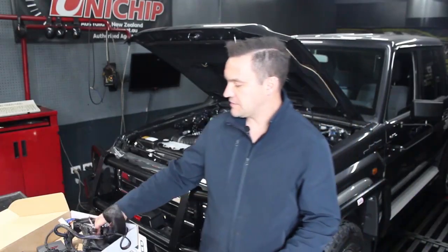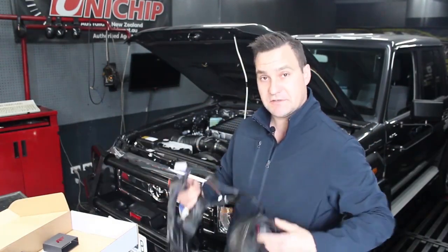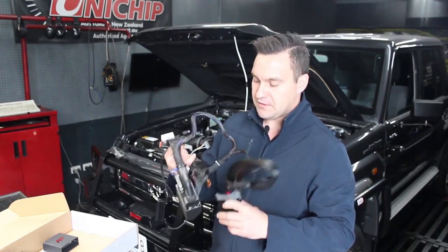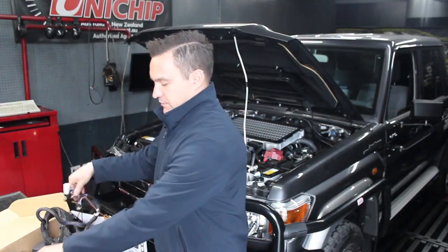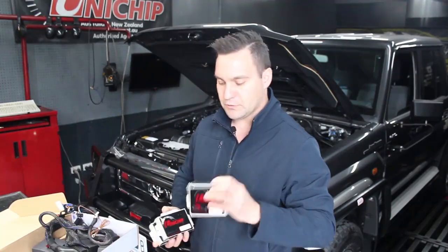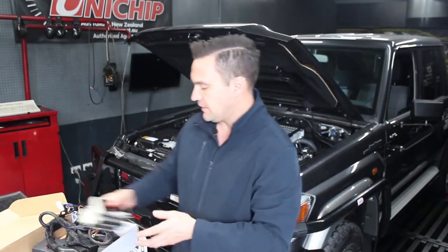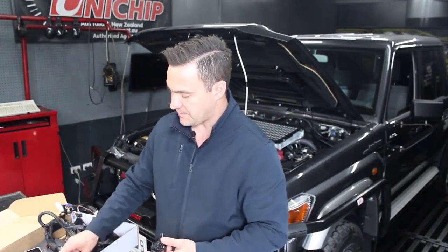Just about time to dyno this brand-new 79 series. But first, we've got to fit the full Unichip kit to it. It consists of this plug-and-play harness which plugs directly into the factory computer, and the factory computer harness plugs into these blocks. It's also going to have the Q4 itself, the two injector drivers to control the injectors. The Q4 will do fuel, timing, boost, as well as throttle manipulation. This customer's opted for our new style RF switch, which is a map select switch.